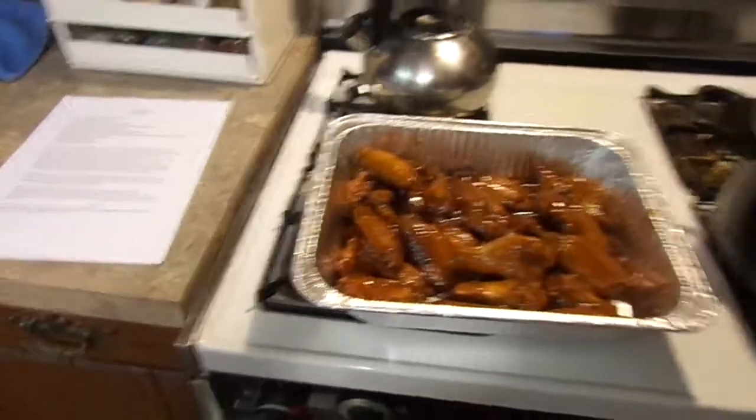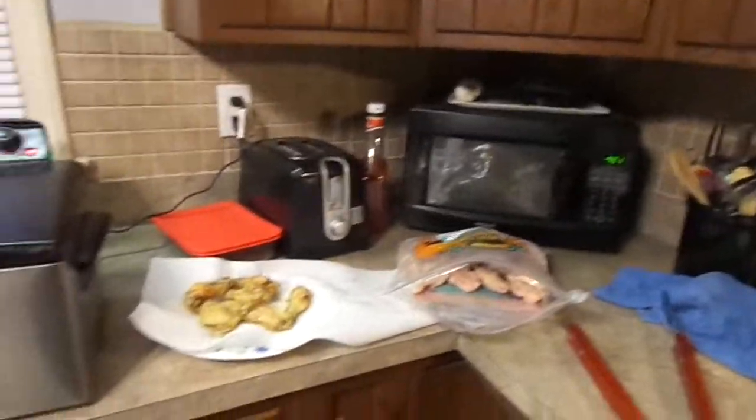I'll put one tray in the oven tomorrow and bring a set warm. I'll be doing this until probably nine or ten o'clock at night. We'll see you guys tomorrow, bye.